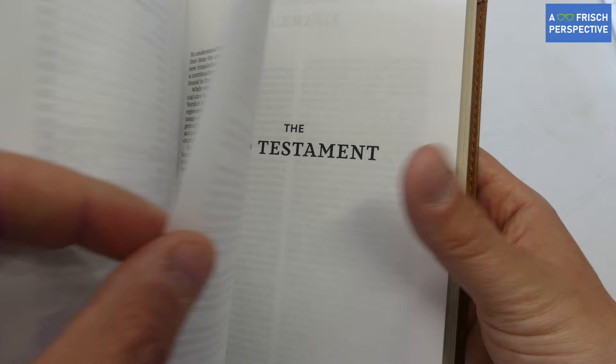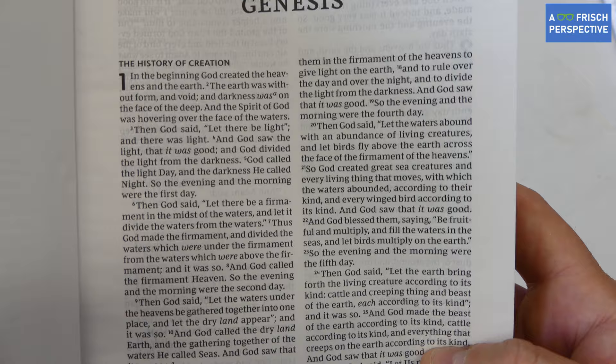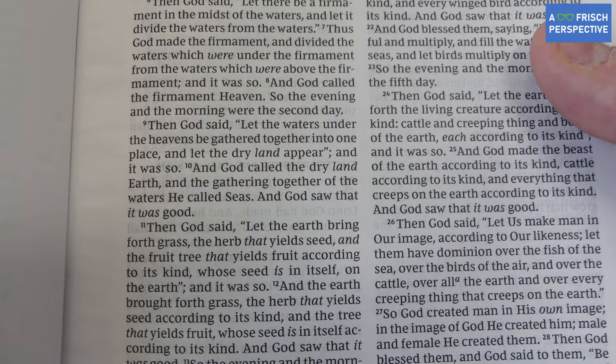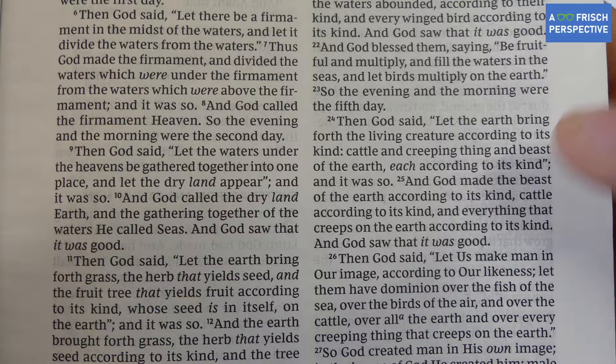The layout is really nice — very clean. It's a line match, so the lines on this side of the page line up with the lines on the other side, which presents a cleaner look and less bleed-through. It's paragraph format, and the font is Comfort Print at a nine-point size, so it's big enough. If you do have eye trouble, it wouldn't necessarily be the best Bible for you, but I find it to be pretty readable.